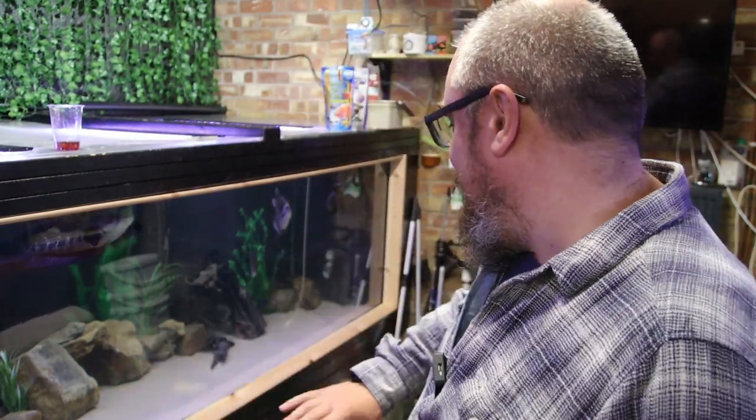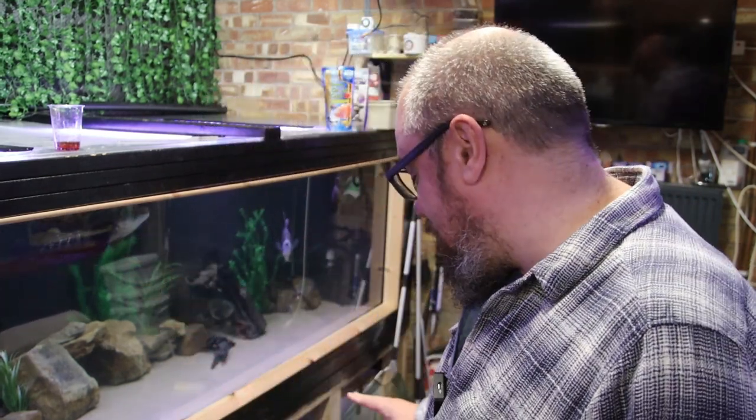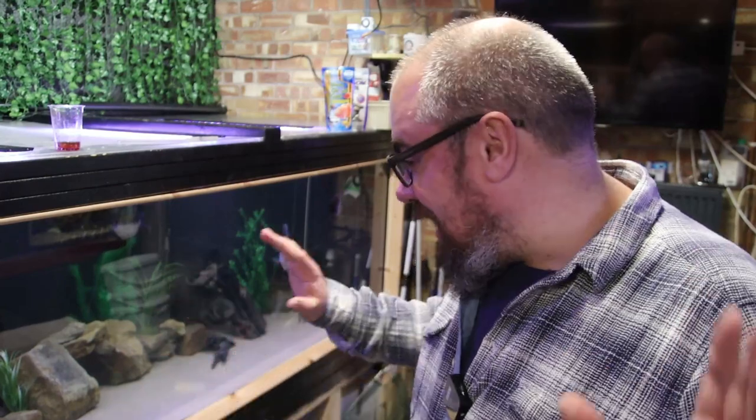Hello everybody, welcome back to the channel, nice to see you again. Today we're back in the fish room, and it's not a mega tank video. The mega tank is going fine for once — all the fish are in, all the fish are happy, no leaks, no problems. Still some tidying up to do, but yeah, everything's fine.